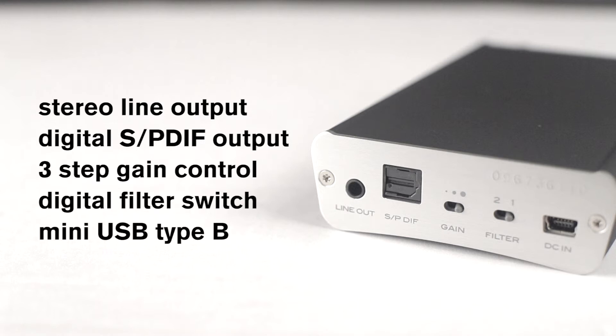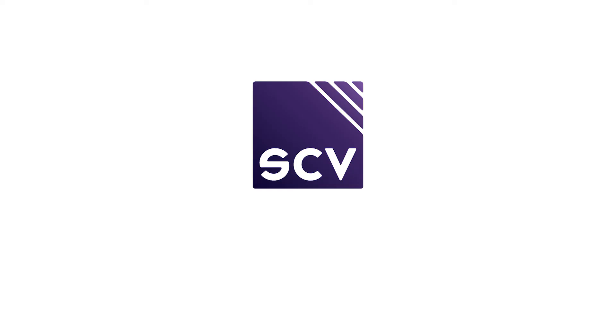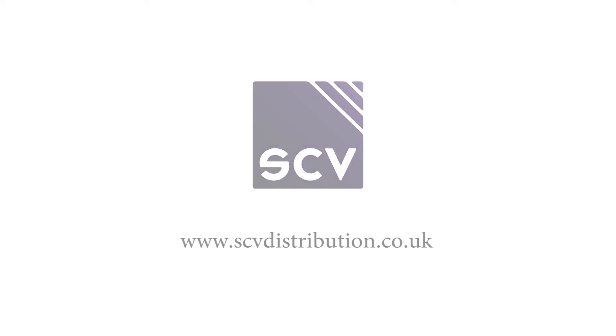A mini USB Type-B port is also included for powering the HP P1 or recharging the internal battery. We'll see you next time.